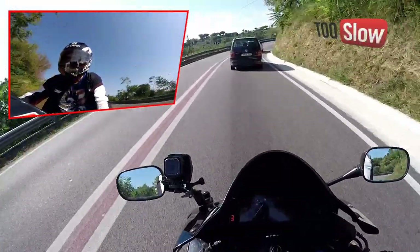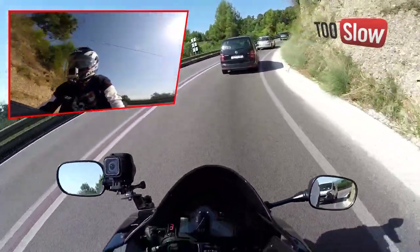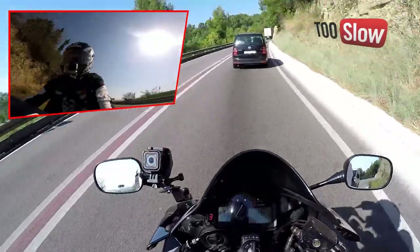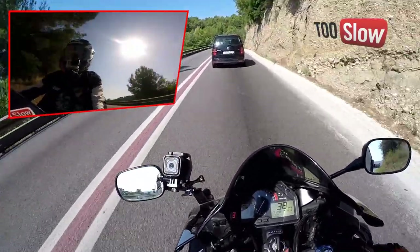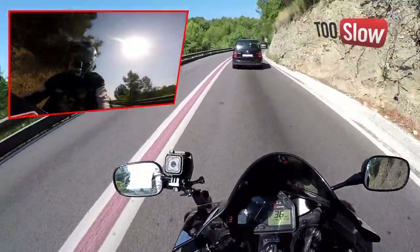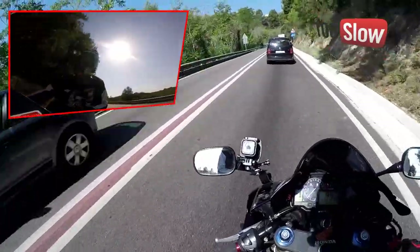De momento estoy viendo que sí que funciona, chicos. Así que los que tengáis una moto y queráis ponerle el indicador de marchas... pues funciona. Simplemente funciona.